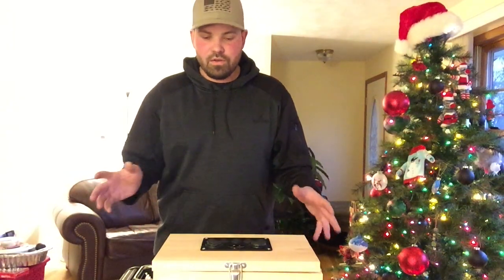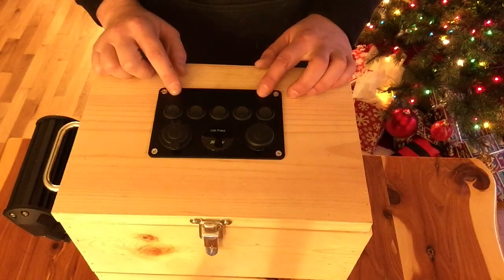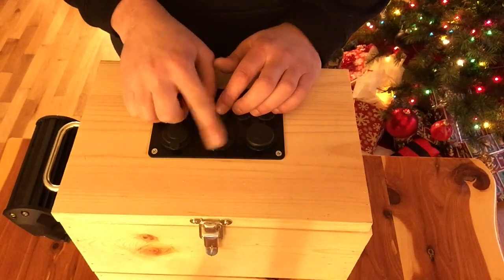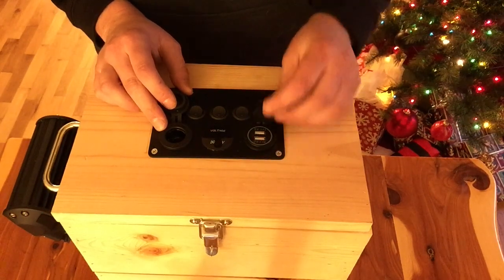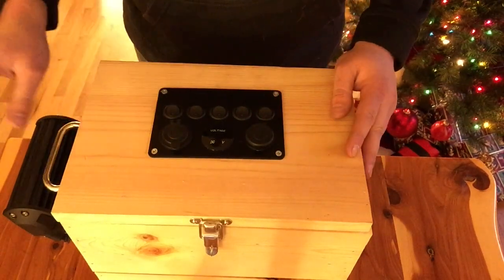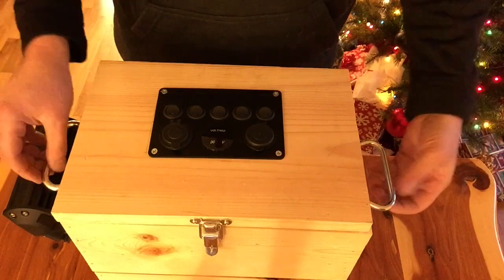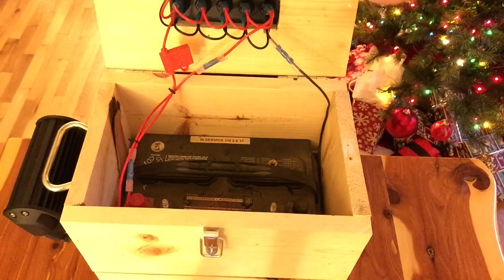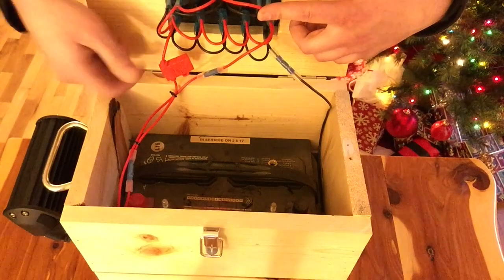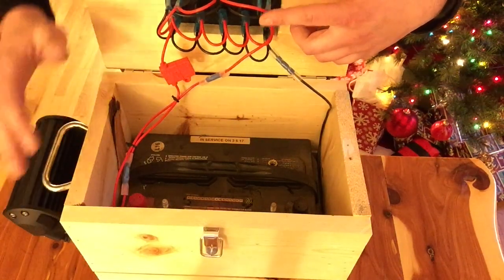I've gotten the box pretty much where I want it, so let's take a look at what I've done so far. I bought a few things for this box and the rest I had laying around. The biggest piece I needed was this pre-made panel with rocker switches, a digital readout, a 12-volt car charger outlet, and two USB ports at 5-volt 2.1-amp. I also went to the hardware store and bought these chest handles — they go on the end of a chest like a cedar chest or hope chest — and this latch to keep the lid down. Let's open it up. Everything here is wired, and both loads are under a fuse.